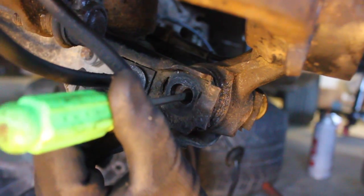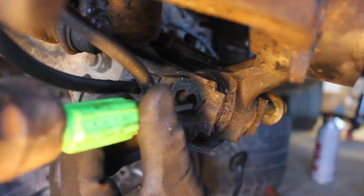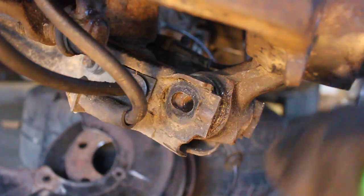We're going to wrap a string around the wire and pull it through, and when we pull the new wire through it's going to work just fine. Now we're going to take off the knuckle — you just pound this bottom portion out, and this is actually where the alignment happens.